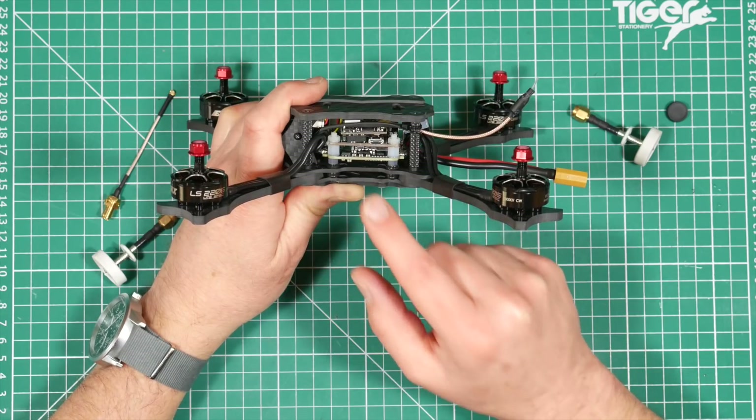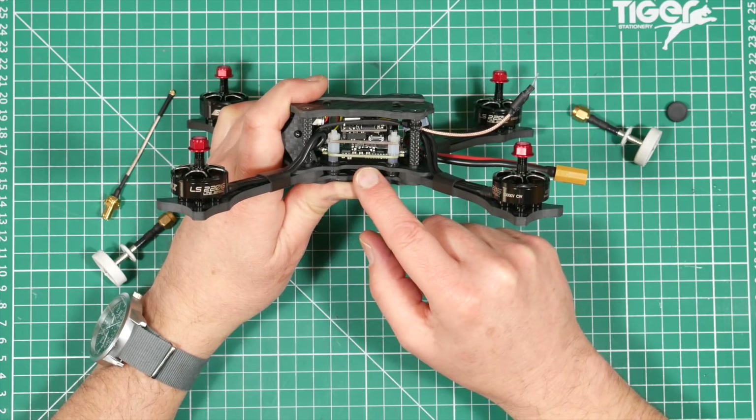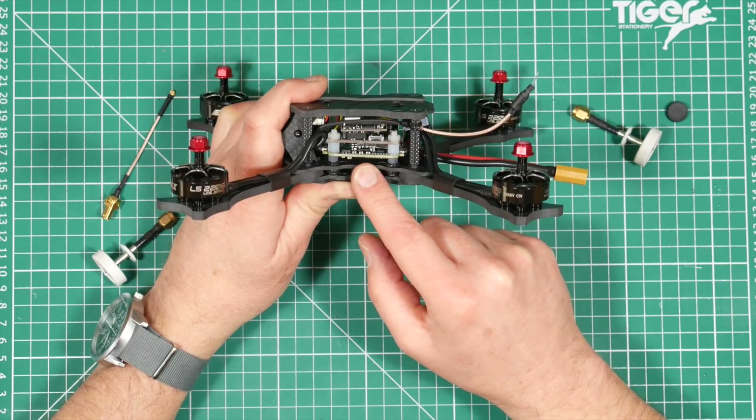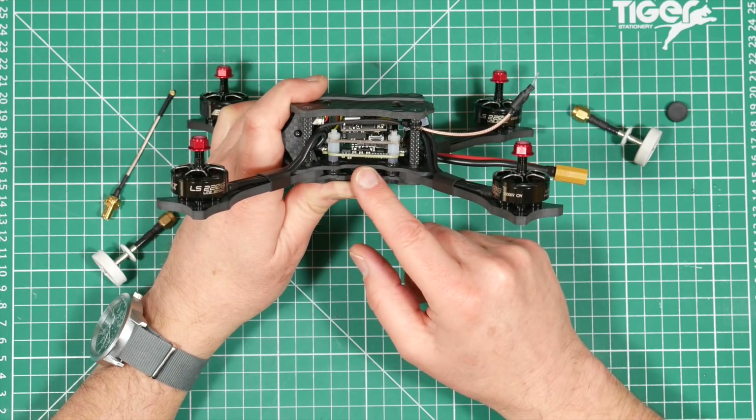At the bottom of the stack is a 30-amp 4-in-1 ESC and current sensing board running BLHeli-S firmware. It supports DShot, Multishot and OneShot, so take your pick — but I suspect it'll probably be DShot 600.